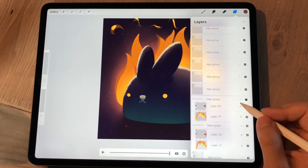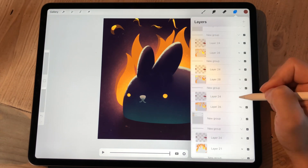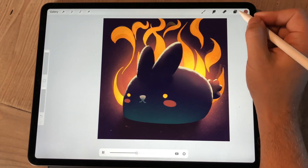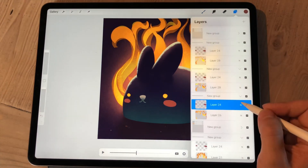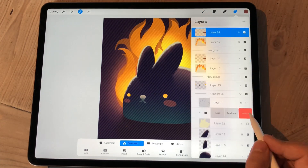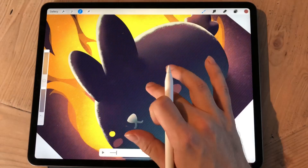Then I just merge everything together when I'm happy with it, so I can keep every frame as its own single layer. I make the eye blinking animation the same way — I only do 50% of the animation, making frames for the eyes closing.